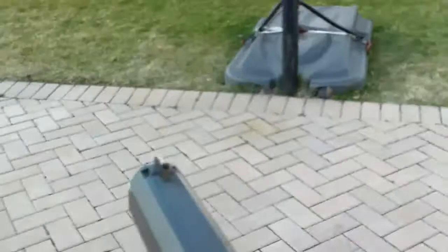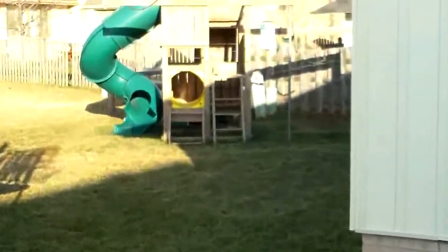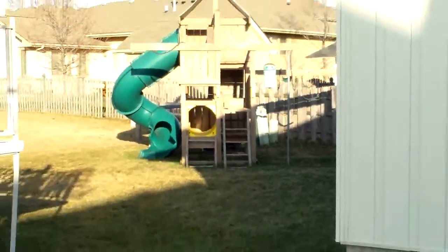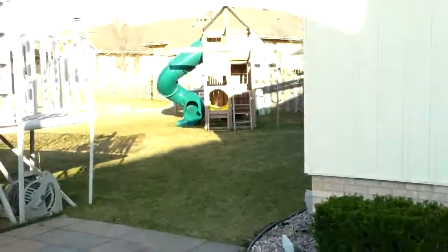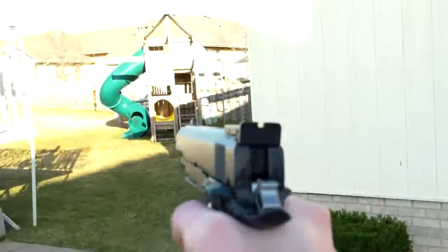Alright guys, I'm back with my Colt 1911 here. I'm going to be shooting out towards that box. I'm not sure how I'm going to do with this camera angle. It's about 50 feet, just a little maybe over or under. So yeah, WE 1911, here we go.